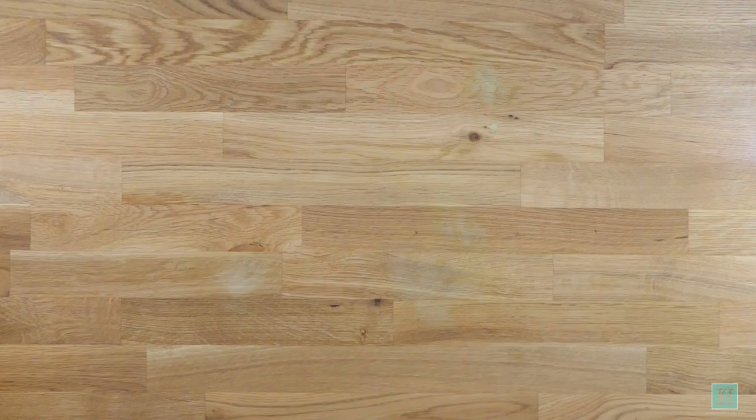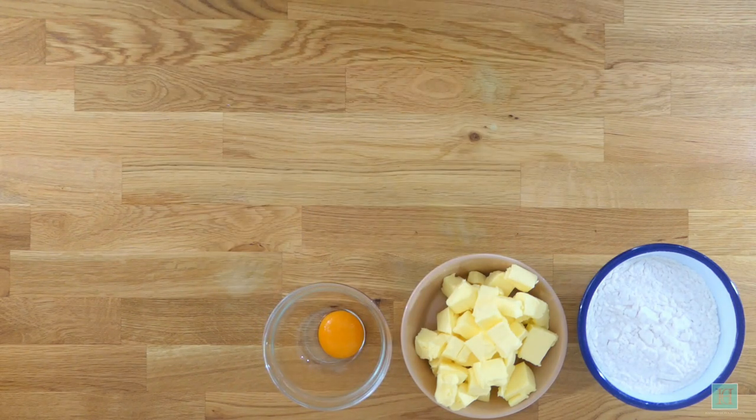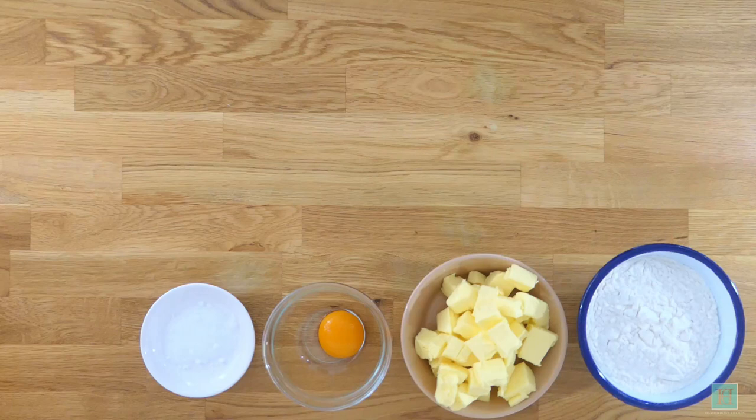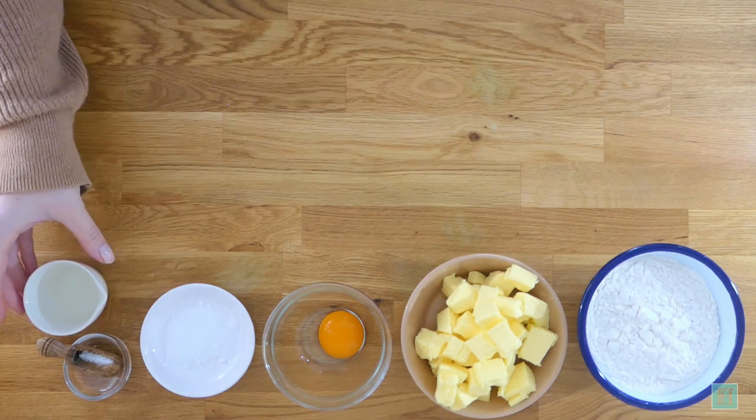Starting with the pastry you will need 226 grams of plain flour, 170 grams of butter, one egg yolk, one teaspoonful of caster sugar, a pinch of salt, and two teaspoonfuls of water.